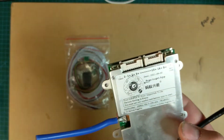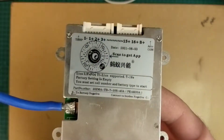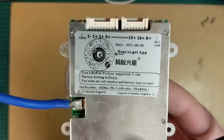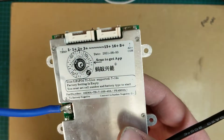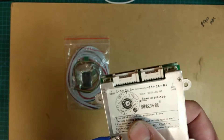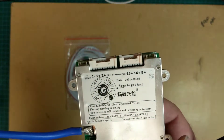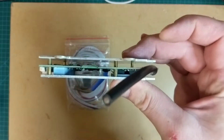Hello everybody, today we've got a 7s to 16s Ant BMS. This is one of the new ones, so you have to download the new app for it — I'll put the link in the description. It only works on Android, so there's no iOS version, sorry Apple users. This particular one has 40 amp continuous with a 60 amp peak.